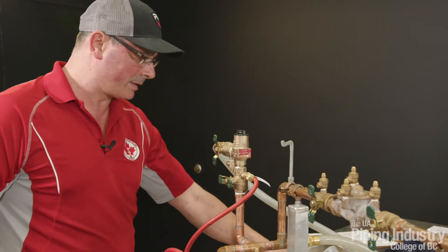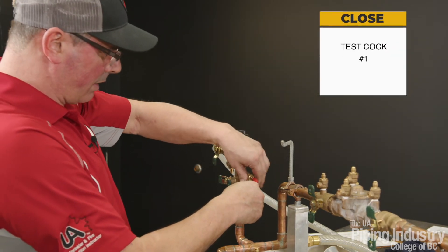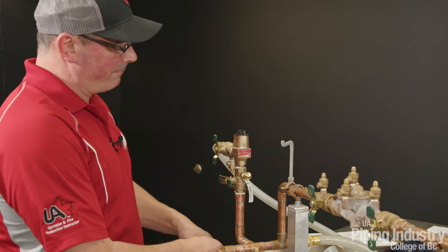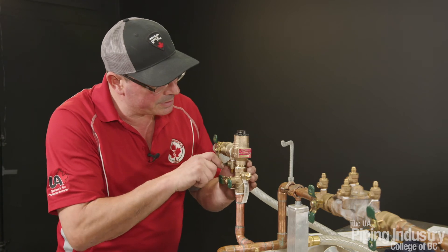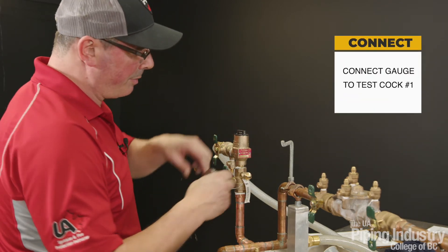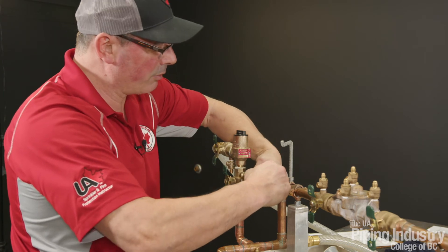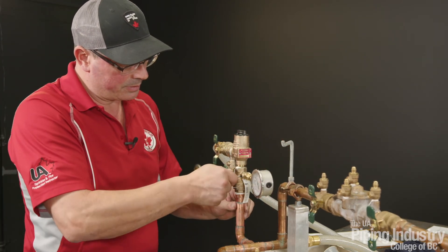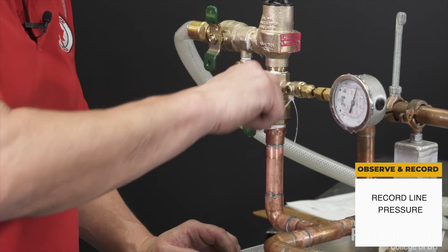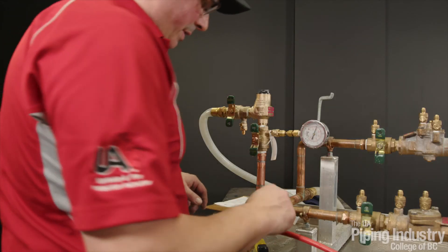For our very last test we're just going to test our line pressure. We're going to close test cock number one, establish our pressure — make sure this is closed or you will get wet — and hook up our gauge to test cock number one. All we're going to do is record our line pressure, and we have a line pressure of about 52 psi. I'm happy with that — recording line pressure as 52 psi.